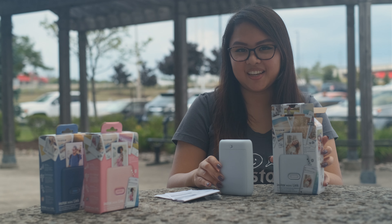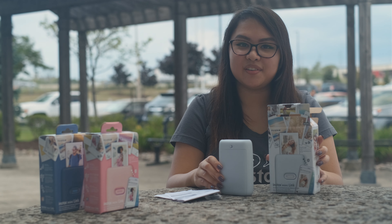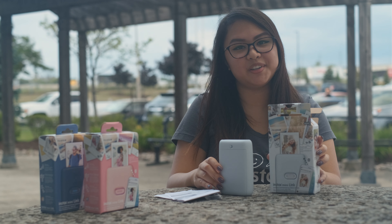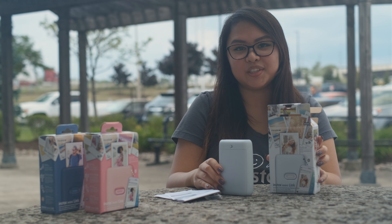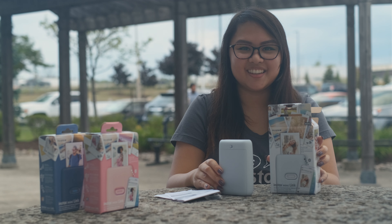So this is our unboxing for the Instax Mini Link. If you'd like to know more about this product and any of our other Fujifilm products, please subscribe to our YouTube channel and follow us on Twitter and Instagram. Until then, I'm Florence with the Fuji Guys — thanks for watching.